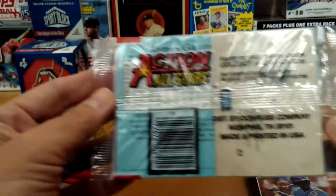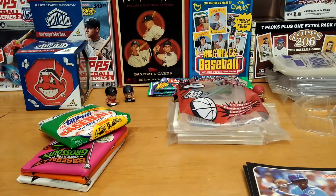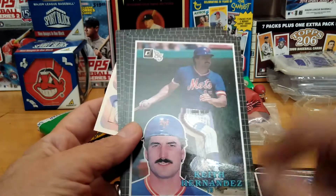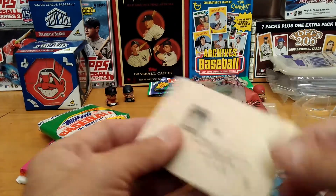Action All-Stars — giant double photo card, collect all 60. Let's check this out. Some of these wrappers don't want to cooperate. Alright, these look pretty cool. Jody Davis — very dinged up in the corner, a big crease. Keith Hernandez, Ozzie Smith, Dwight Evans, Jim Gantner, and a puzzle piece of Lou Gehrig.